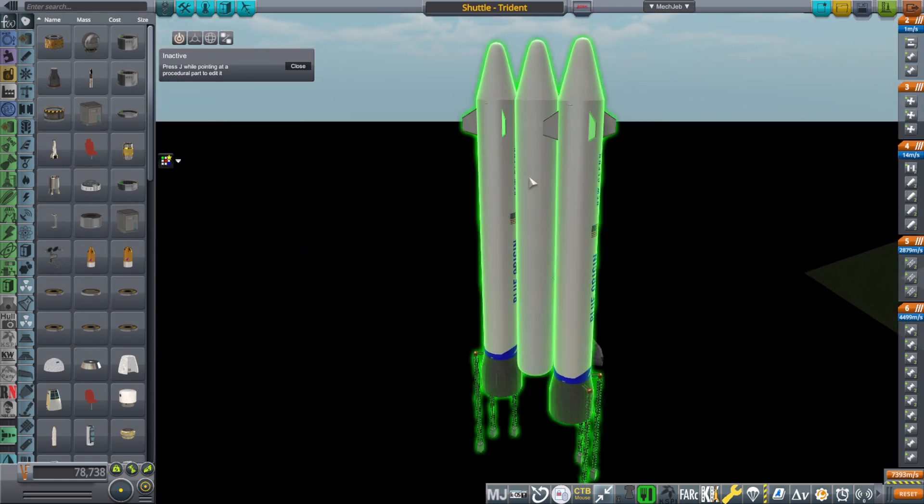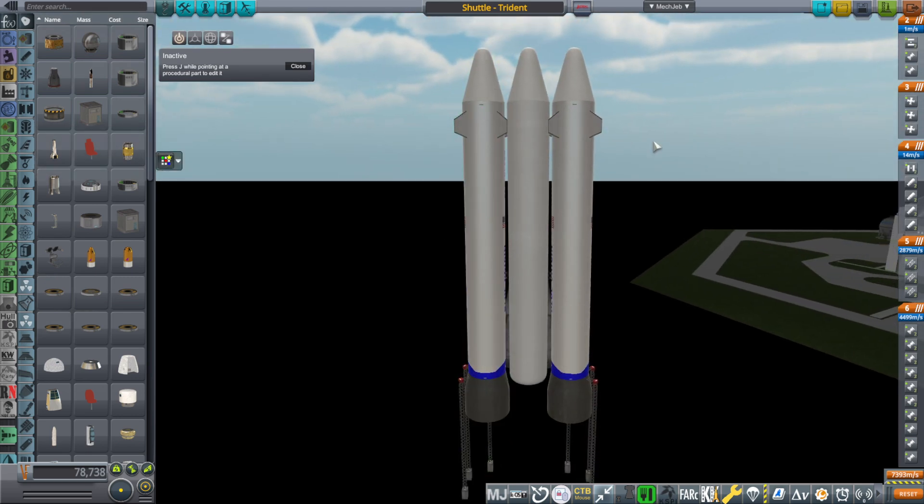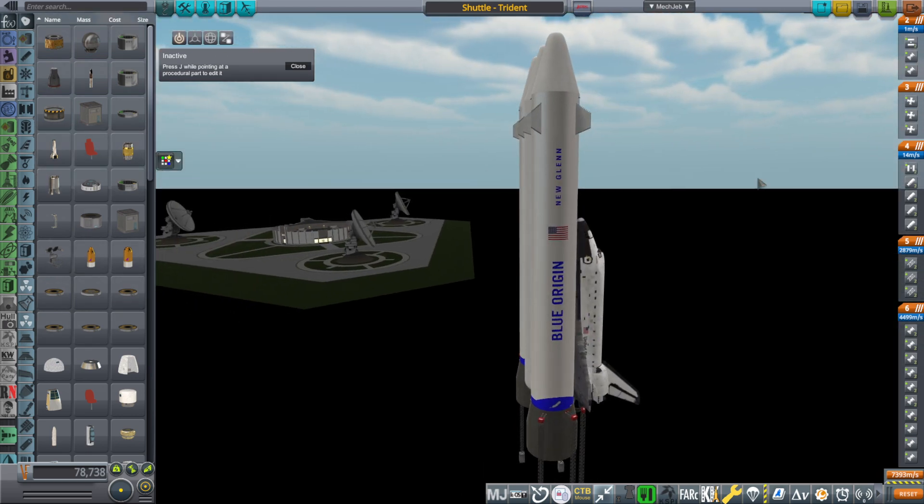It would have to be modified somewhat. Looking the same, it made sense to call this the Trident, because we've got three of the same tank like that.